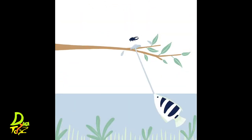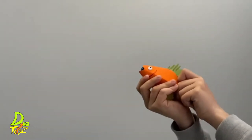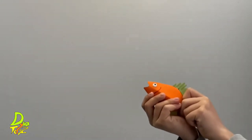Inspired by the amazing Archerfish that shoots water out of its mouth! Attach the fins and pull the top fin to shoot away! It can shoot over 2.5 meters!